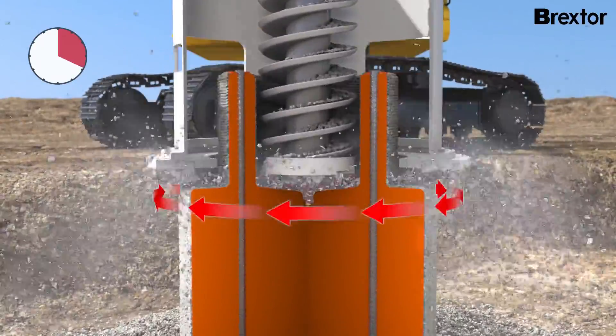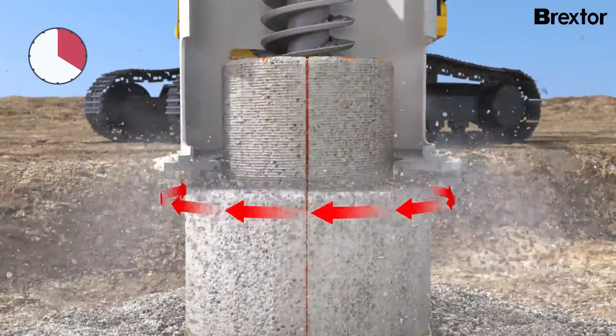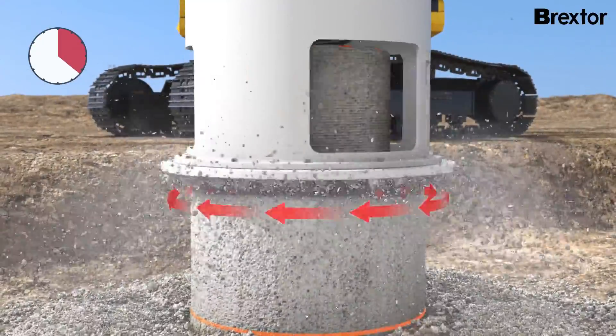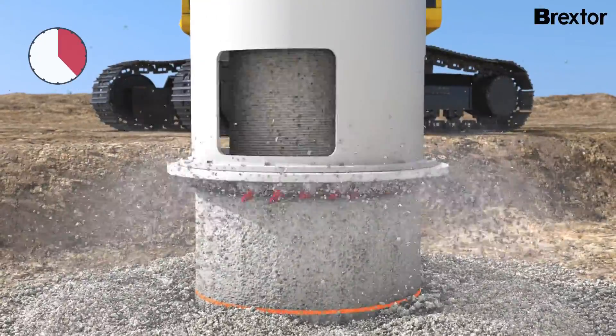The horizontally acting energy can be controlled 100% at any time. The combination of controlled force application and broken core and surface tension provides a convincing result.